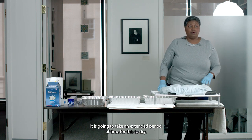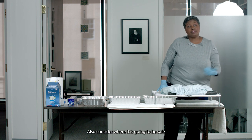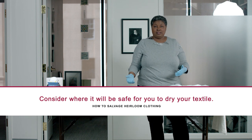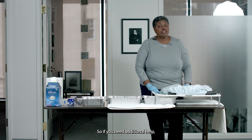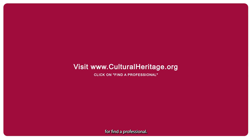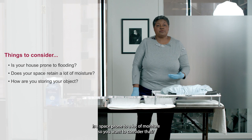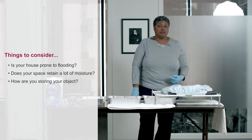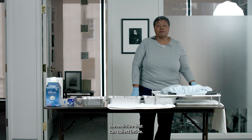It is going to take an extended period of time for this to dry. So when you assess whether or not you want to perform wet salvage, consider that. Also consider where it is going to be safe and best for you to dry your textile — it is going to take a number of hours for these items to dry; this is not a quick process. So if you need additional help, I recommend going to culturalheritage.org and clicking on the tab for 'find a professional.' Also consider where it would be safe and best to store your treasures. Do you have a space that has a tendency to flood or is prone to a lot of moisture? Do you typically use plastic to store? Those containers can accumulate moisture, so consider putting desiccant in those containers to help control the moisture that can collect inside of them.